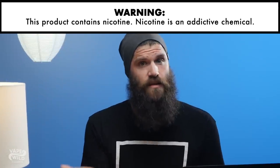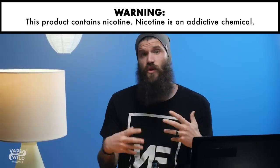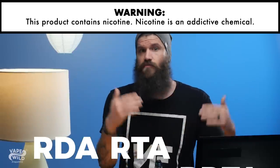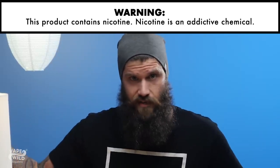Your first question might be: what is a pre-built coil? A pre-built coil is exactly what it sounds like. It's a coil that goes into a rebuildable atomizer like an RDA, RTA, or RDTA. For the most part, all you have to do is put the coils in your deck of choice and prep it for wicking and vaping.